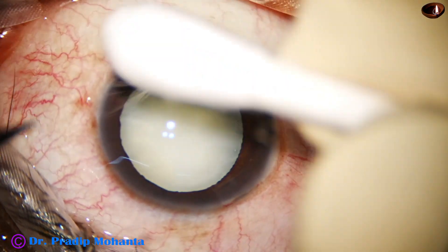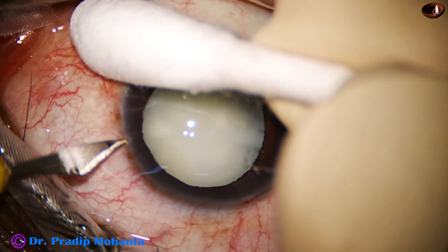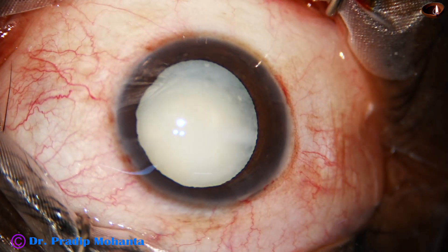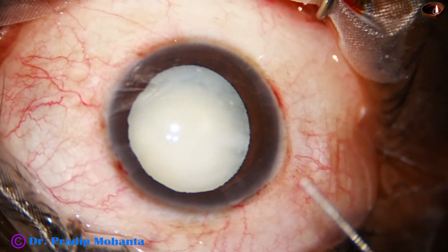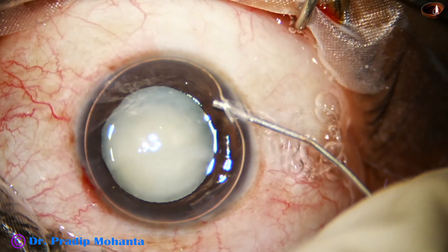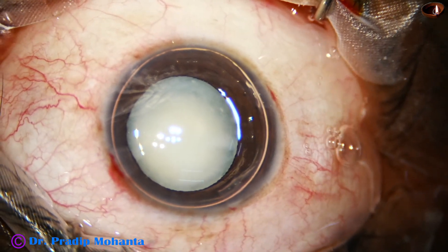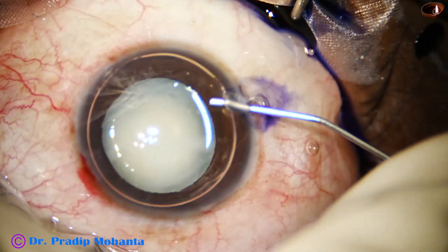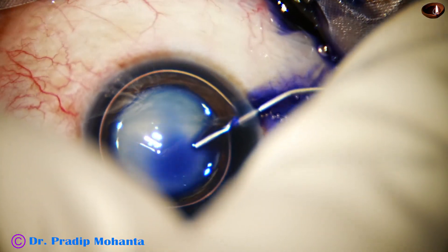This is a side port on the right side of the main incision, and this is another side port on the left side. The side ports are 3 clock hours away from the main incision. If the side ports are 90 degrees away from the main incision, astigmatism induced by the main incision is neutralized to some extent by the side ports.